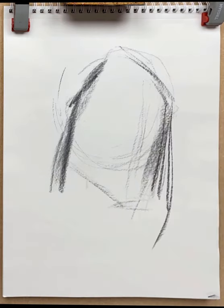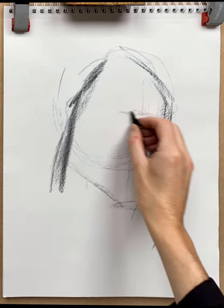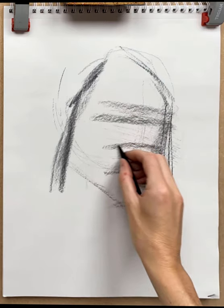While I'm here let's put some abstract marks in place as well, just for a little bit of interest. Now back to thinking about the structure of the head — lines in for the eyebrows, for the eye line, for the bottom of the nose.